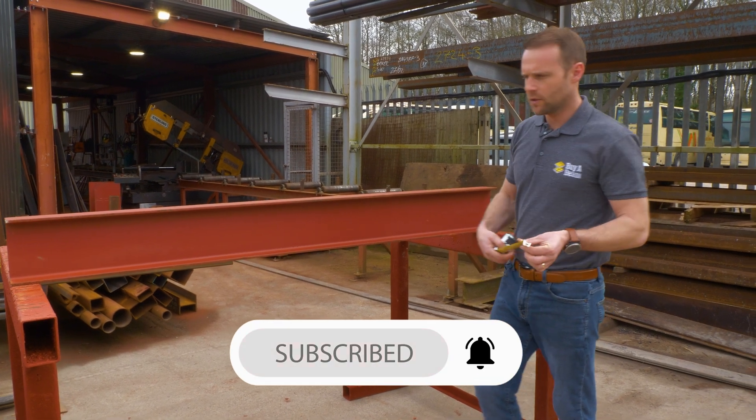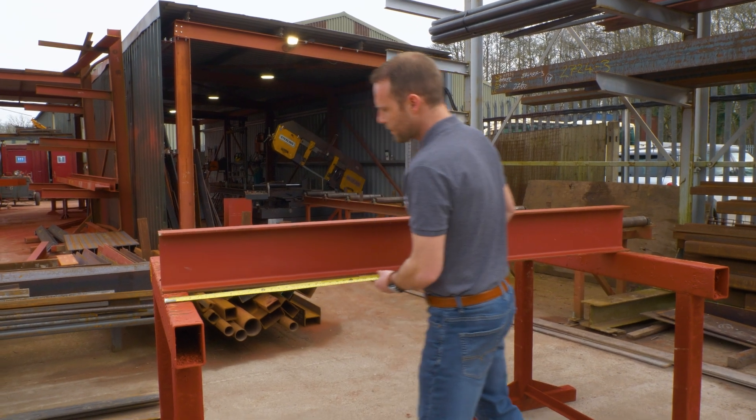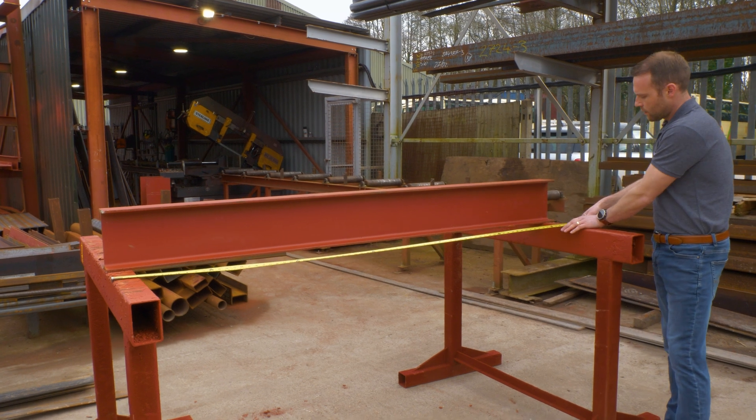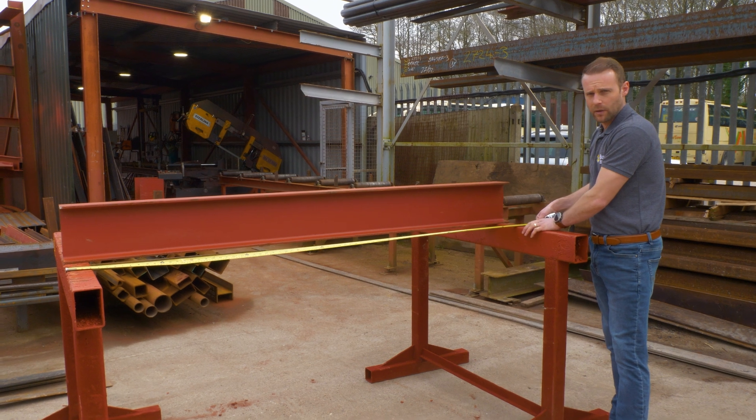The correct way to measure the steel is to go overall the bearing. You've got your brickwork here — measure all the way along to overall the other brickwork or the other support on the other side. Make sure you leave yourself enough bearing for the steel.